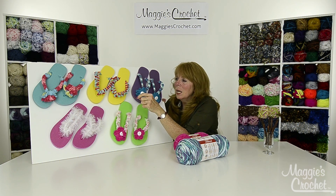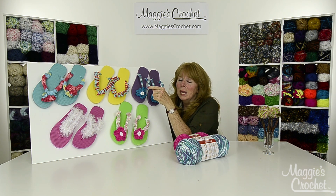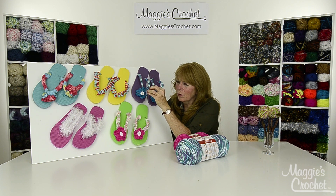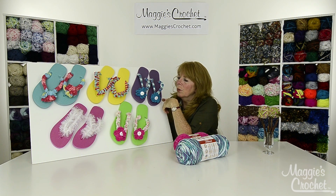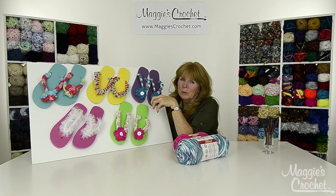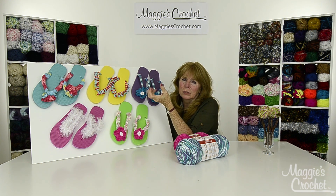Last but not least, that one uses Red Heart Sashay Mini. We tried the regular ruffling yarn but it was too thick — the mini is just perfect. We figured out how to make that little ruffled flower by just pulling up a bunch of loops.